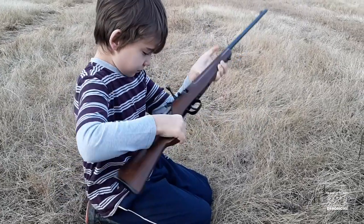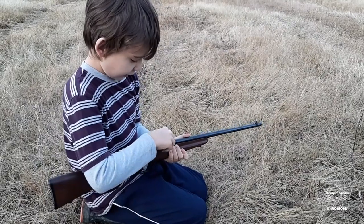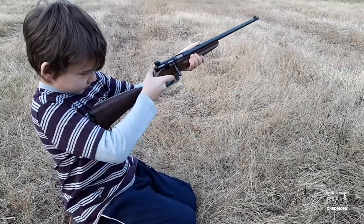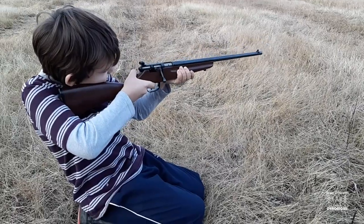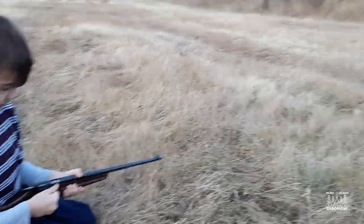I think when we take you out hunting and we see a grouse, I think you'll be able to get them pretty easy the way you're shooting now. Oh man, he's got that thing swinging away.